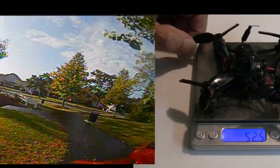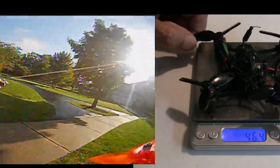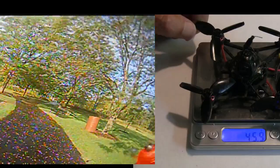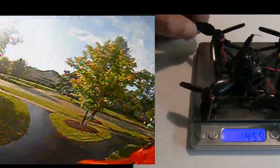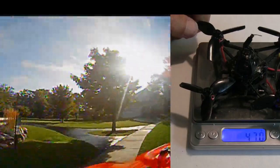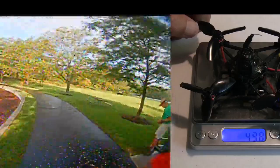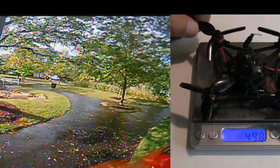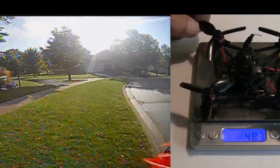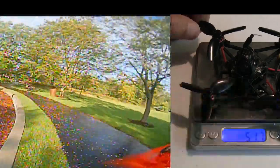The motors are the 1103 7000 KV motors, which seems to be a good KV for 3S. They give you two different props to try: the HQ two-and-a-half inch, and also the Emax Yvonne two-and-a-half inch, which are a little more aggressive with a little more pitch on the blades, a little heavier, and a little faster. The HQ props probably give you more even throttle control through the range and a little longer flight times, but not quite as fast.